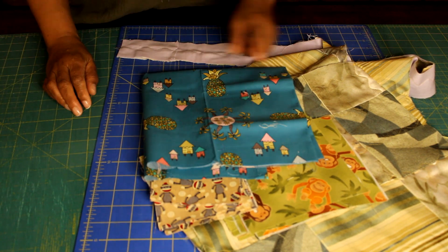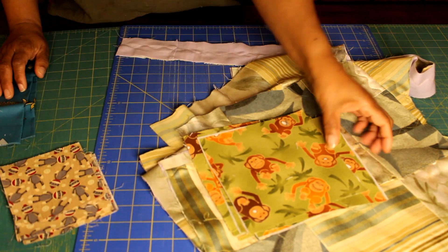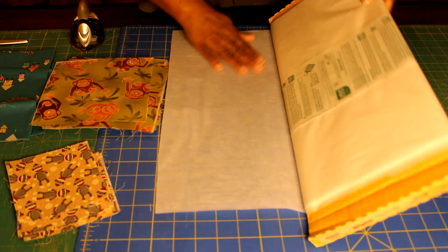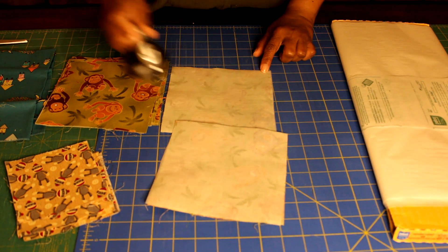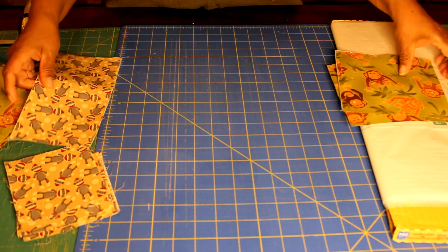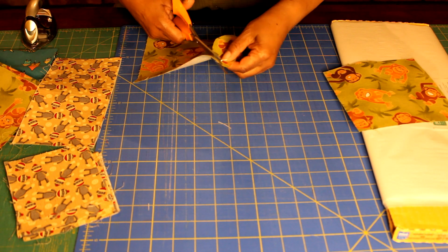I chose these whimsical monkey fabrics for my appliqués and some other coordinating images. I'm going to use my Wonder Under fusible web, following the manufacturer's instructions, and press those onto the wrong sides of my fabric, then I'm going to fussy cut my images.